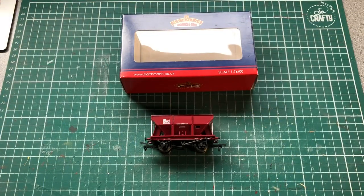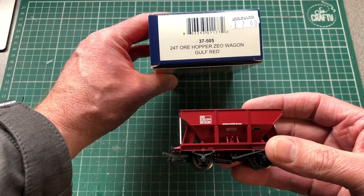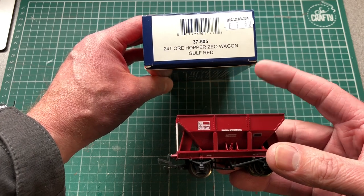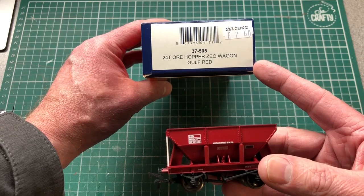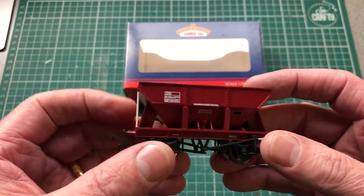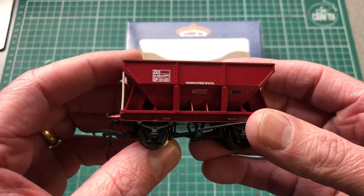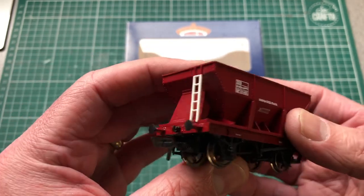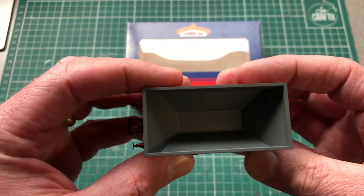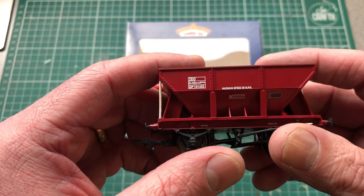The next wagon is this Zedio iron ore wagon in Gulf Red - as you can see, it's from an Ian Allan book shop with a price tag of seven pounds sixty, and I paid five pounds for it from eBay. It's quite a nice little model - I didn't realise they made one of these until looking through catalogues. It's quite a few years old but it shows there are still some bargains to be had. I'm into my engineering stock so it's a nice addition to the engineering fleet - quite unusual too.